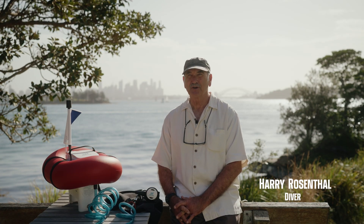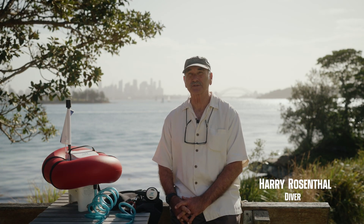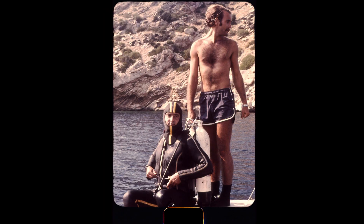Hello, my name is Harry. I've been a longtime diver since the 1960s, including commercial work, archaeology, marine research, as well as citizen science.